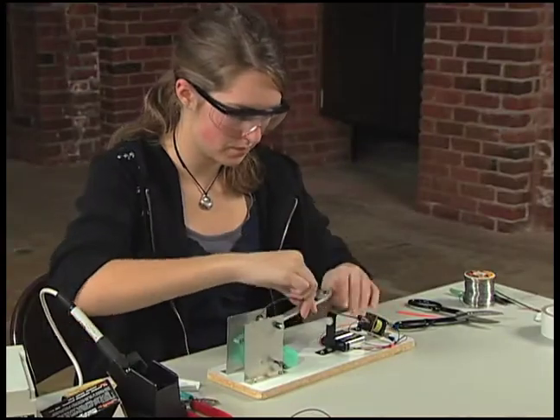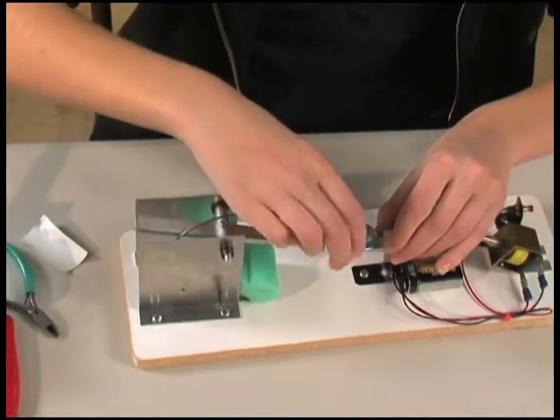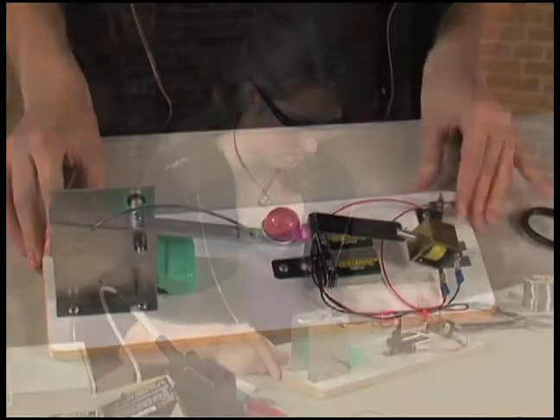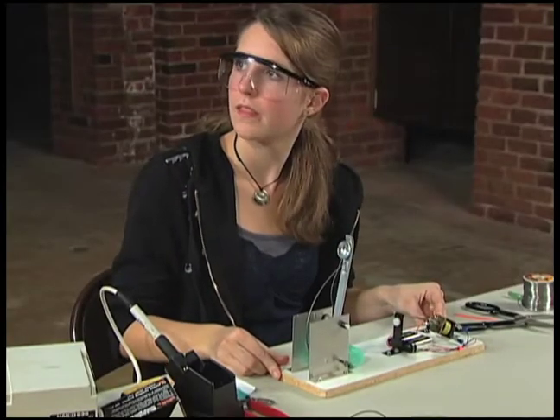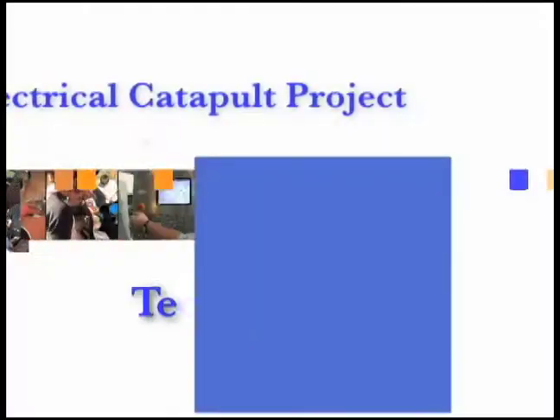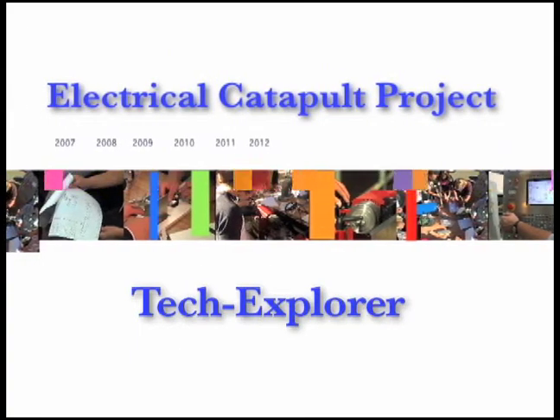Do a final test of the electric catapult with a ball in the cup. You now have learned how to build a simple electrical circuit and release mechanism that responds when you press a button. You also learned how to solder and crimp wires. Have fun with your electrical version of the CACT Tech Explorer Catapult.